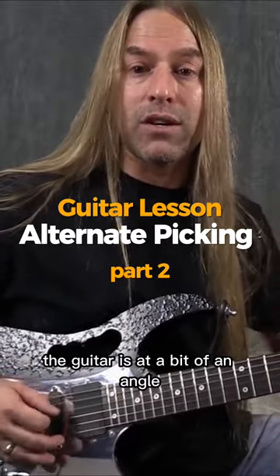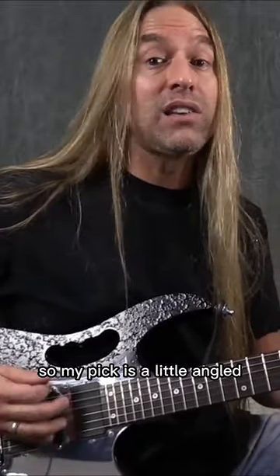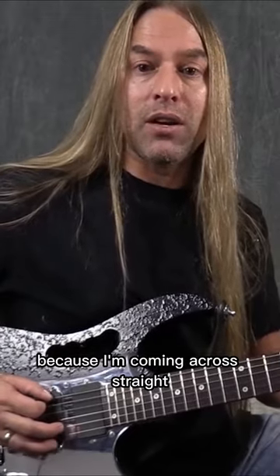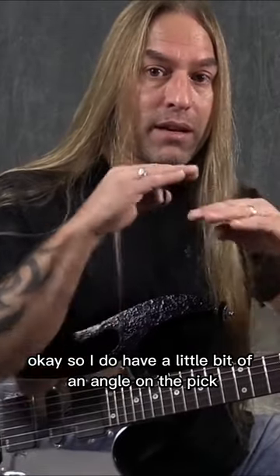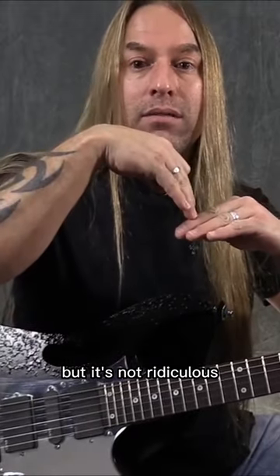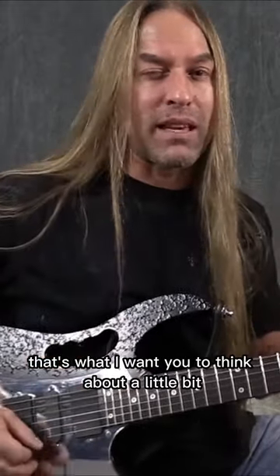You'll notice the guitar is at a bit of an angle, so my pick is a little angled because I'm coming across straight. I do have a little bit of an angle on the pick to the string, but it's not ridiculous. That's what I want you to think about a little bit.